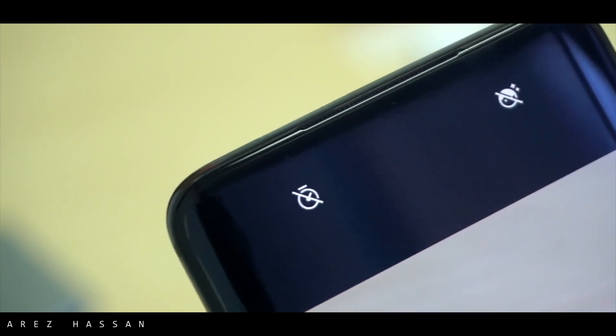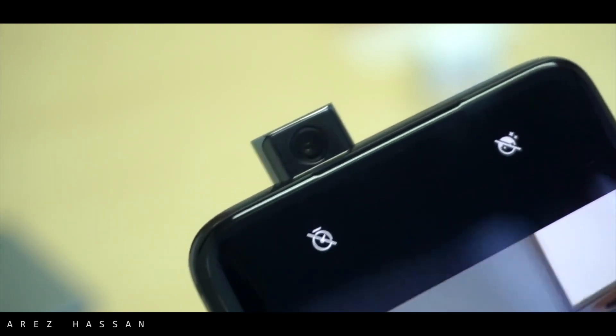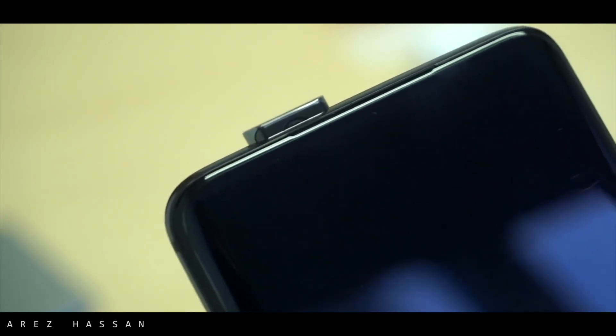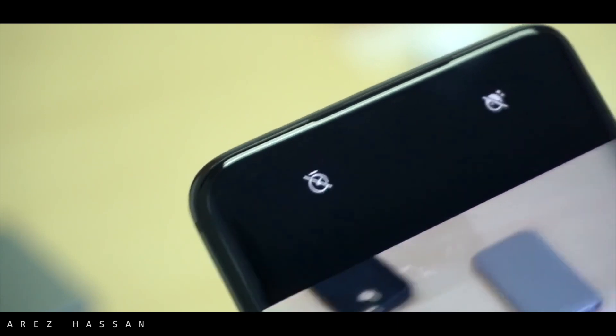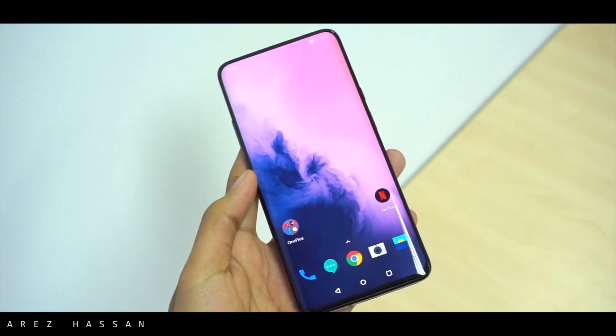On the front you get a motorized camera which comes out of the top, which works really well in all conditions. My full review on the camera will be coming soon, so stay tuned for that.